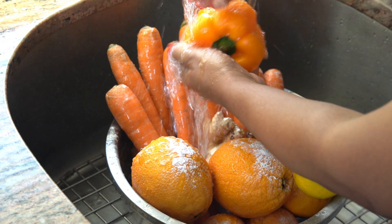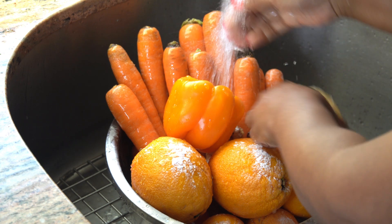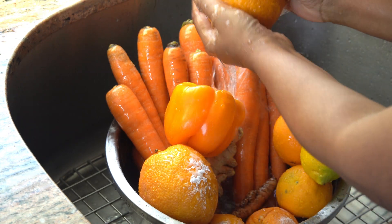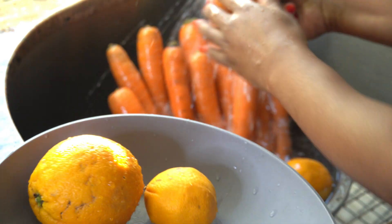So I've just sprinkled on a bit of baking soda because I'm going to be using the skin of some of these fruits and vegetables. I want to make sure that I'm washing them thoroughly. For example, the carrot — I'm not going to peel those, I'm just going to brush those off.